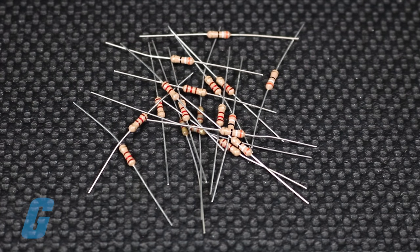Before proceeding, you will want to determine the rated value of the resistor that you would like to test.